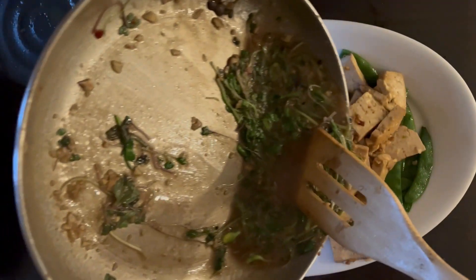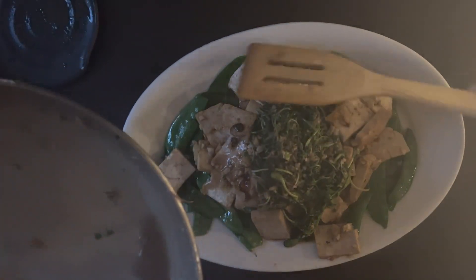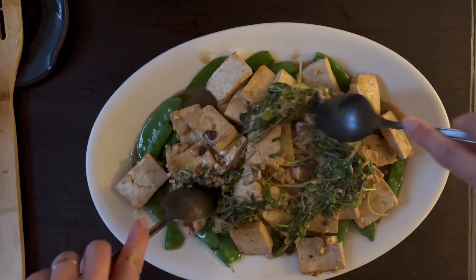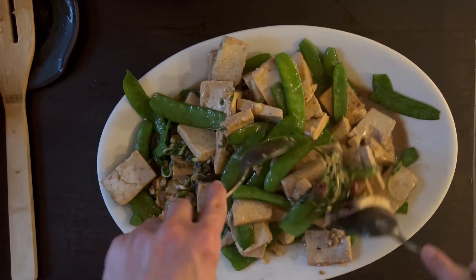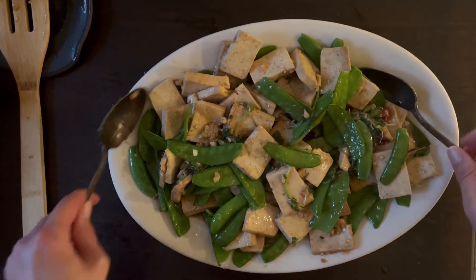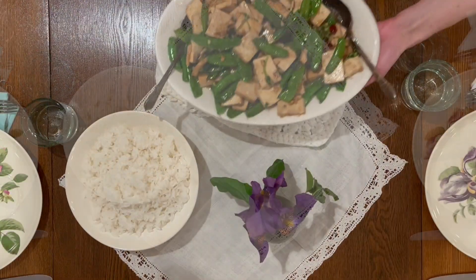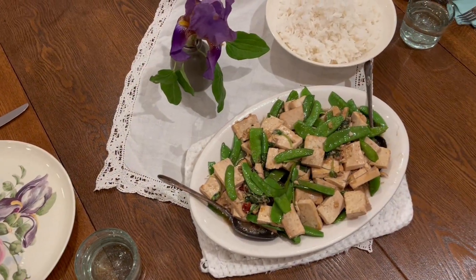Carefully pour the sauce over top and then gently mix everything together with two spoons. Because the peas are so brightly green, I like to lift as many of them to the surface as possible. I've been making this recipe a lot this spring. You can serve it as is or with some plain jasmine rice — it looks quite cheerful on a set table.